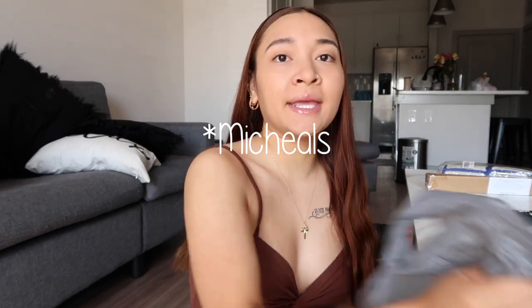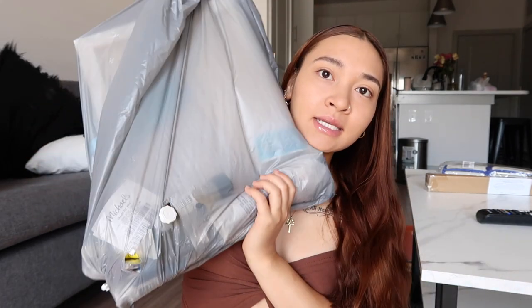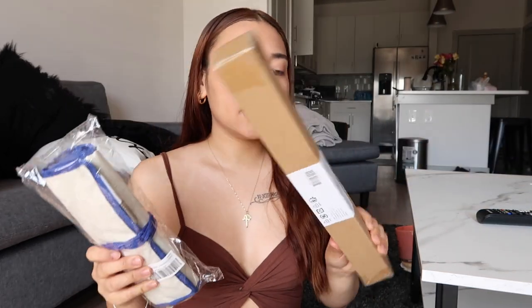Hey guys, welcome back to the channel, and if you're new, welcome! For today's video, we are doing kind of a tutorial — following a Bob Ross tutorial. I went to Marshall's a few days ago and picked up everything I need. I also got some extra brushes on Amazon and a little easel to hold up the canvas. We're starting off small because your girl is a beginner, okay? I just really thought this would be a fun video.